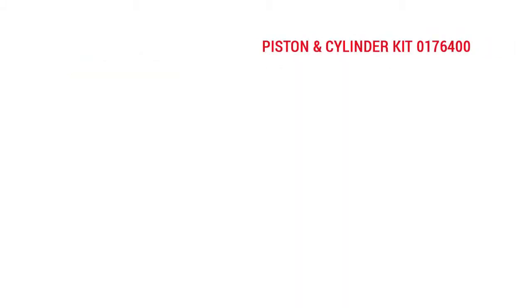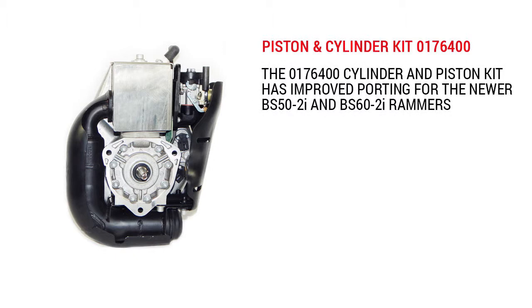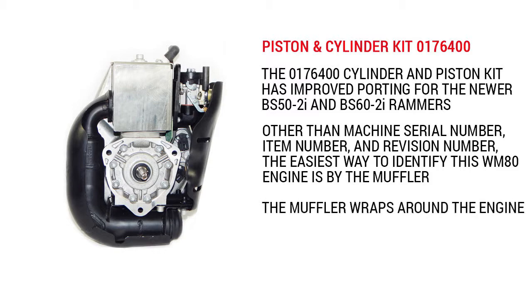The 0176400 cylinder and piston kit has improved porting for the newer BS 50-2i and BS 60-2i rammers. Other than machine serial number, item number, and revision number, the easiest way to identify this WM80 engine is the muffler — you'll notice that it wraps around the engine.